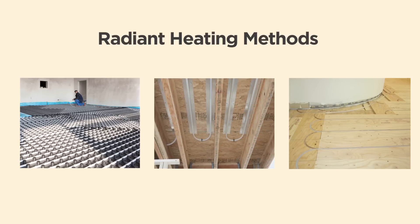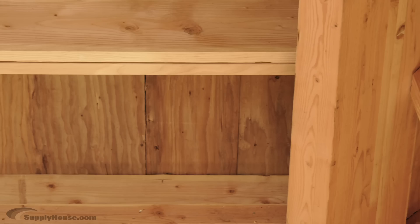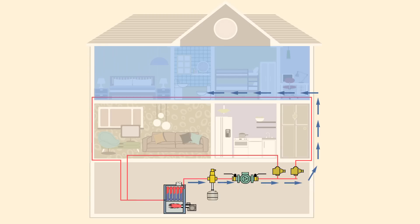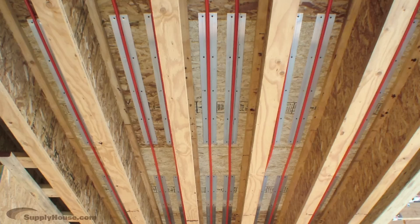There are several options when installing radiant heating into an existing building. If you have access to the joist spaces in your floors, Uponor's joist track installation may be your best bet. The heat starts at the boiler or water heater and flows through the home with PEX tubing. For this application, the tubing attaches to the bottom of the subfloor between the joists.